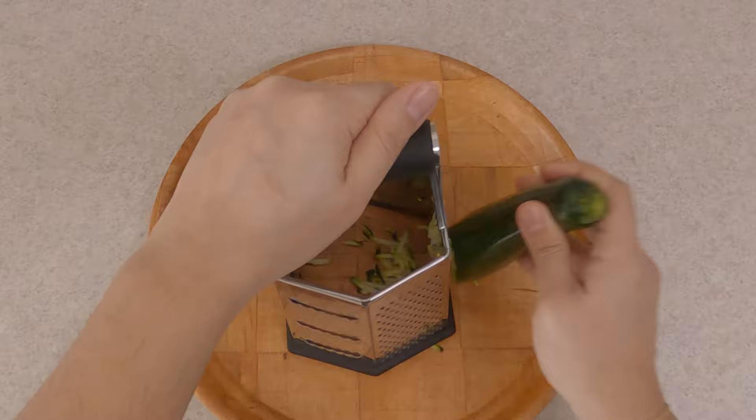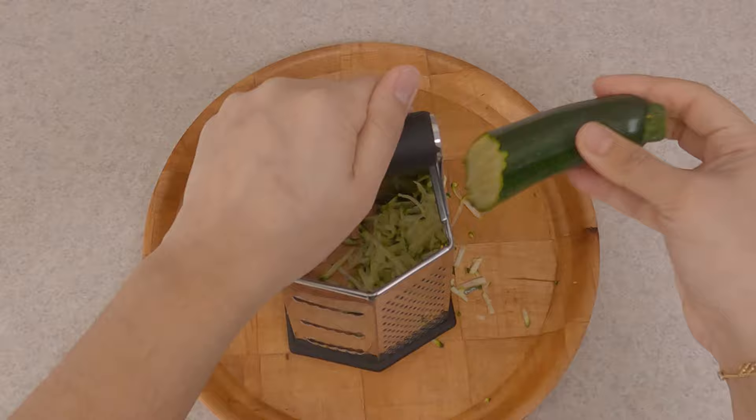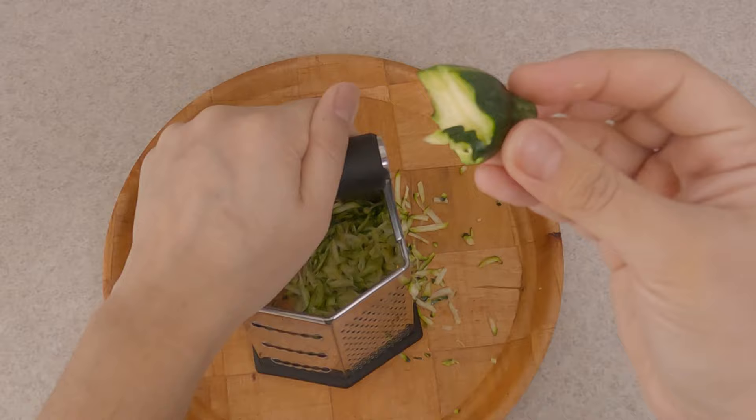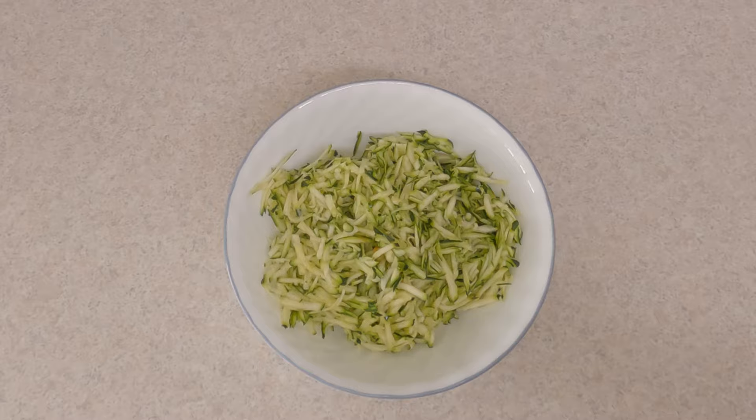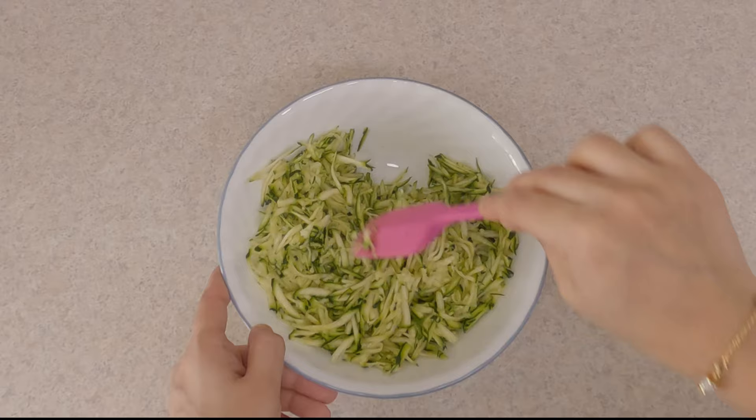You can peel off the zucchini skin but I'm going to leave it because it holds good fiber. Leave the stem of the zucchini because it helps you hold it while grating. Transfer the grated zucchini into a bowl. Since zucchini contains a lot of water, you need to remove the extra moisture — add just a teaspoon of salt, mix it, and set aside for 10 minutes to let it sweat. With the onion, I'm going to chop it in my vegetable chopper.